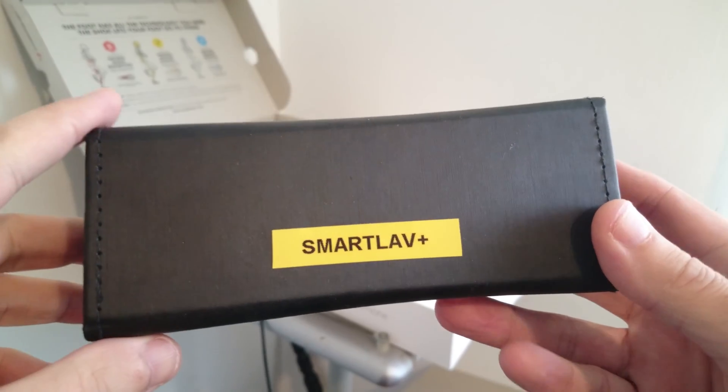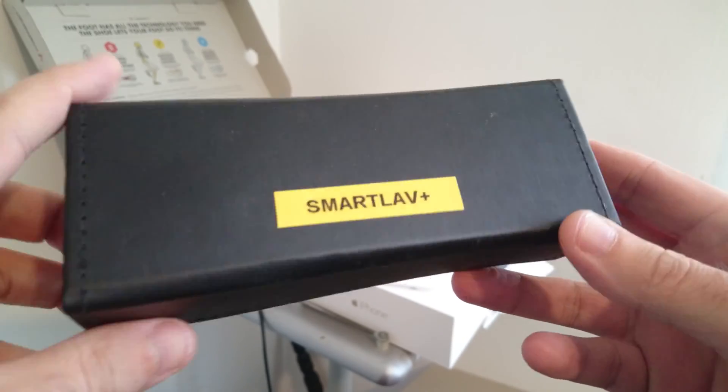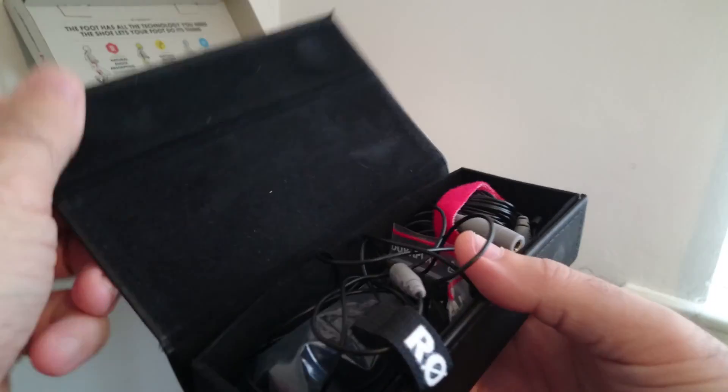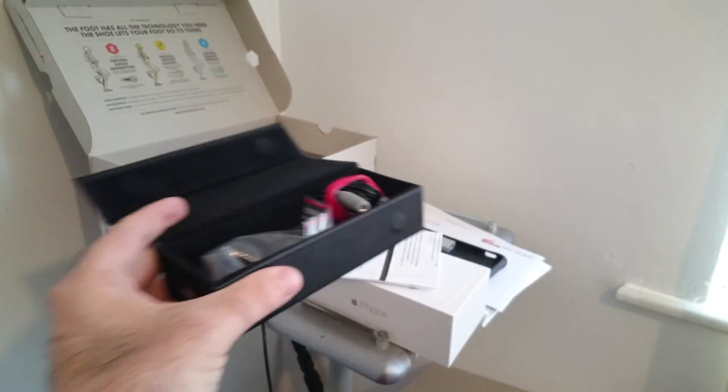This is a quick test with the Sony Xperia Z3 Plus and the Rode SmartLav, filming in 4K mode. Better be quick because I know it can overheat.